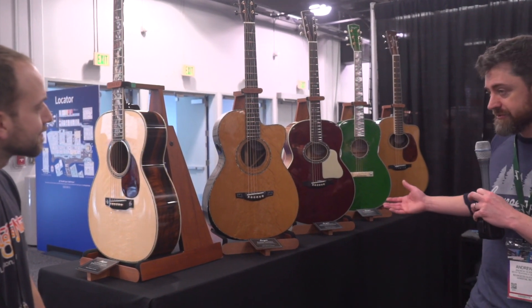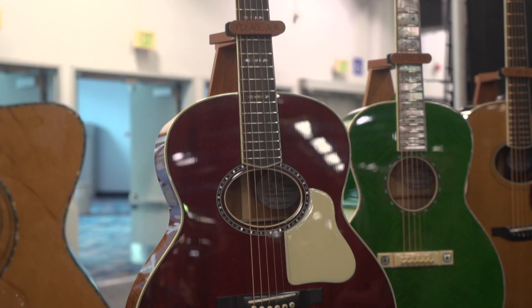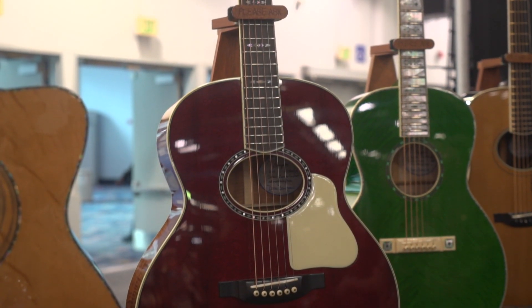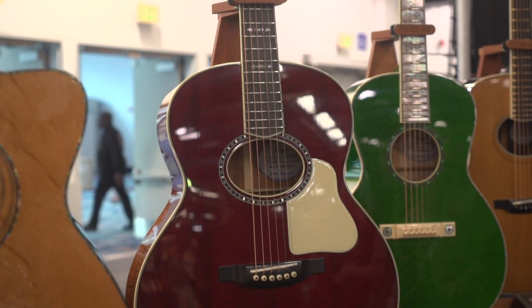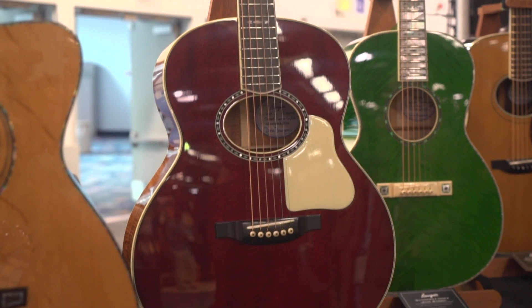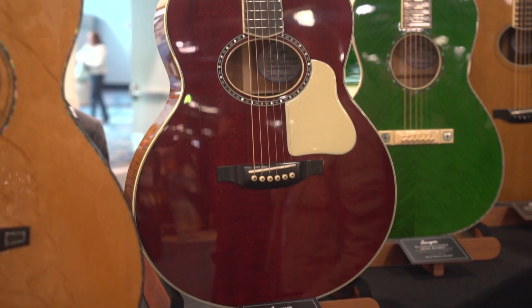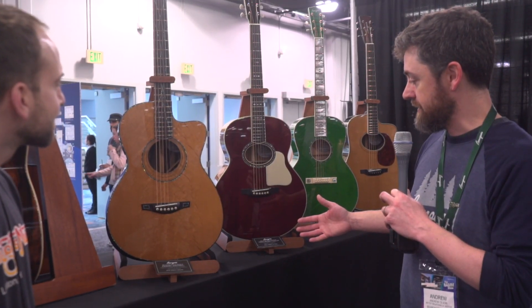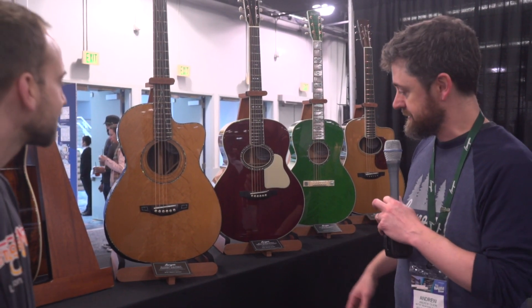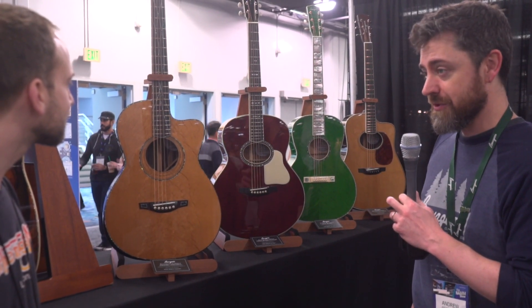Moving down the line here, this is our Luthier's Choice SJ, a small jumbo. I've been looking at this guitar for a long time, picturing it with an oval hole. I decided to draw one out and I really feel like it fits the body perfectly. This rosette was inspired by something that Dana found on old Stradivarius violins. So we added that to the mix as well — it gives it a really cool old-school vibe.